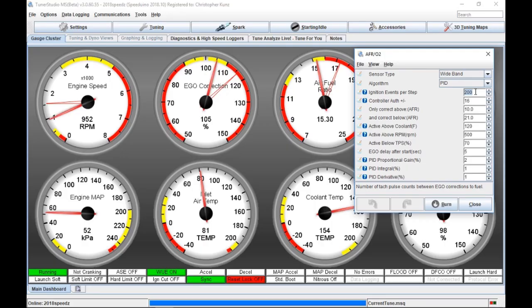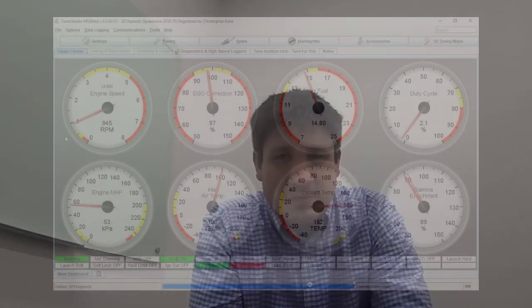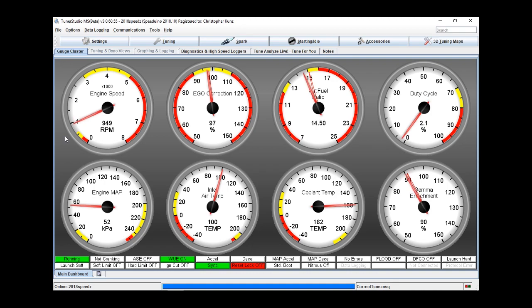And controller authority — when I played around to get this test as fun as possible, I cranked this up as high as I could. So 16% was the biggest percent I could give it, and so I did. It made for some entertaining things before I got the ignition events per step dialed in — it was going all over the place, oscillating. This was all done at idle. It was either a feast or famine for my engine, and man, it did not enjoy that at all.